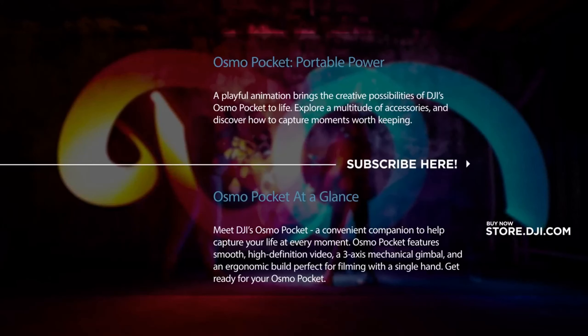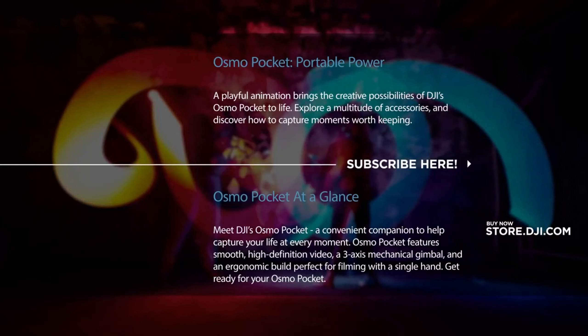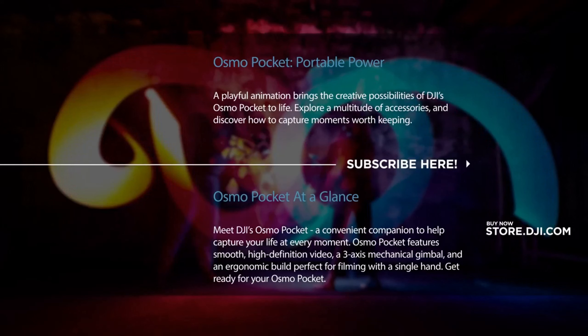Meet Osmo Pocket, a compact, stabilized, smart camera that was made to fit in every moment. Osmo Pocket puts the power of stable camera movement in the palm of your hand, allowing you to capture cinematic video anywhere, anytime. A compact 3-axis gimbal eliminates shake and jitter, giving you smooth video.